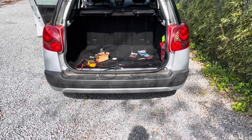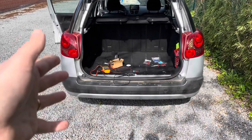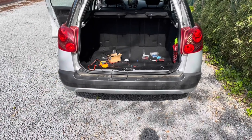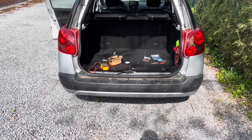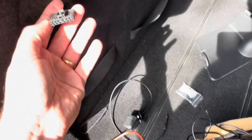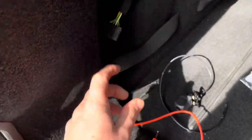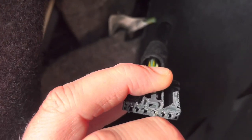Now I put the car in reverse mode. As you can see, the right light is on. On the left it's not on because the connector is out. Now I'm going to test which port has power. The car is in reverse mode and I can check with my multimeter which port has power.